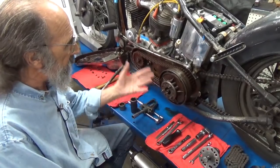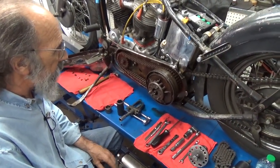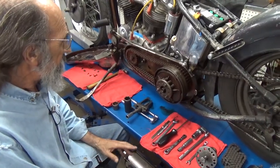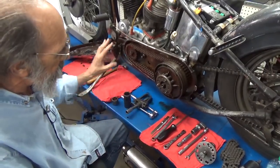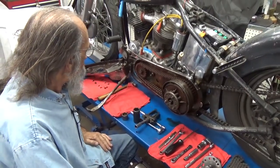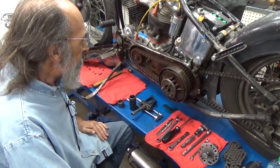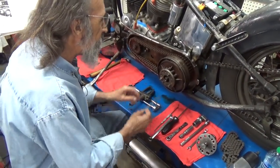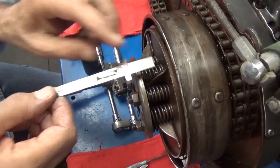I want to take this primary chain off and take the clutch apart. I remember last time the bike was running it was giving my buddy trouble, so I'd just as soon take it apart now and be ready to do that. Then once I get this apart, I can wash it all up while the oil is draining. All we're doing is getting this bike running so Mike can ride it.